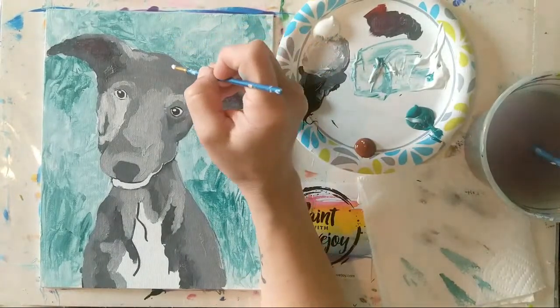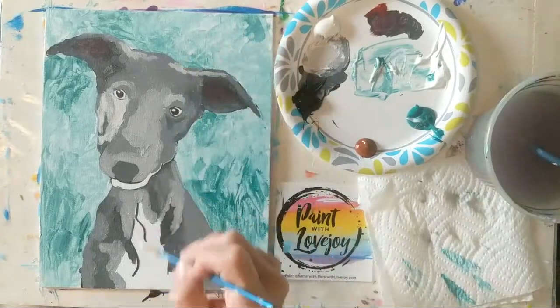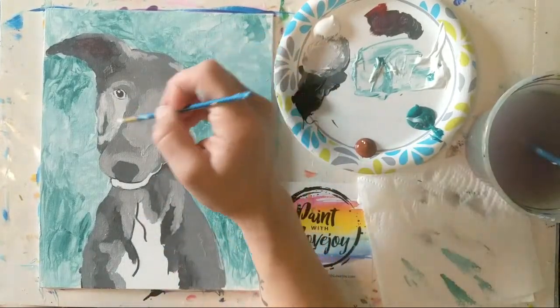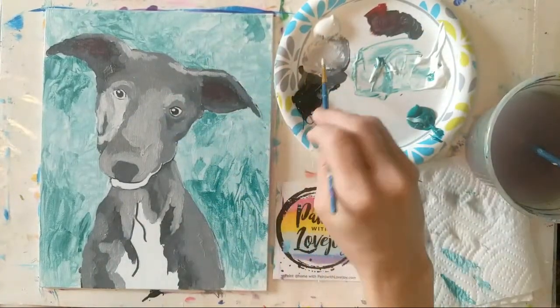Just adding these highlights on top of some of the other shades of gray before moving down to a few lighter colors. Then we're going to go back and make one part a little bit darker, and after that we'll put some details on top of the nose.